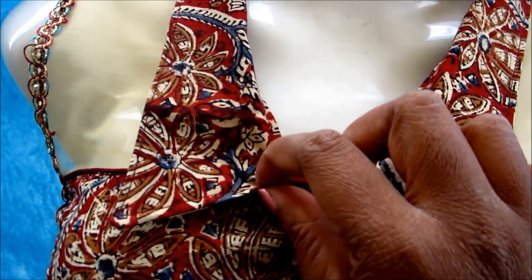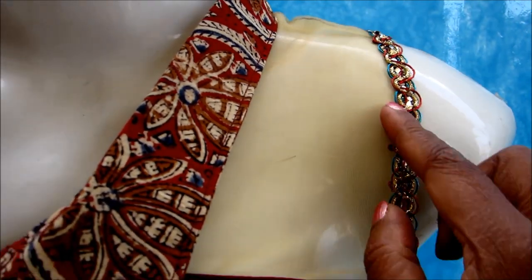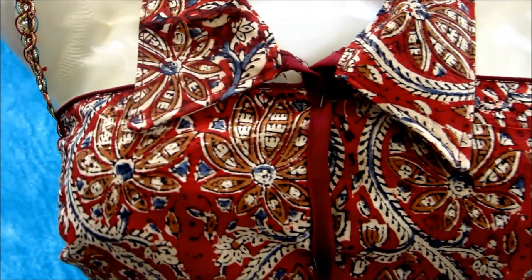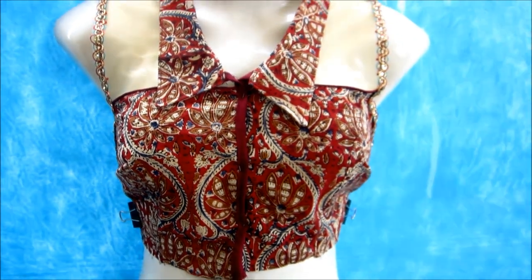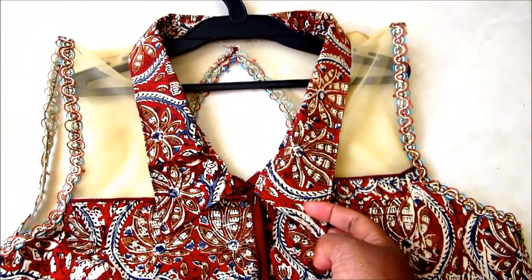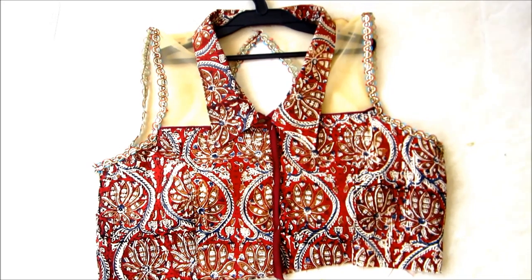With this I am done with the classic collar princess cut full back, high neck drop neckline blouse. How pretty it is looking with the piping, lace, and the collar! The finishing of the collar has come so very well. You can try this for kurtis and salwar kameez also.